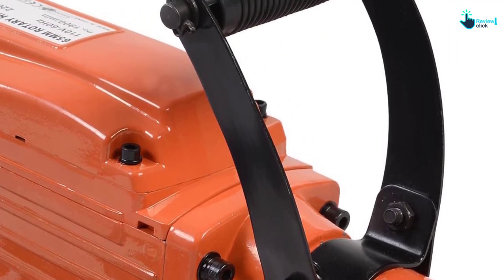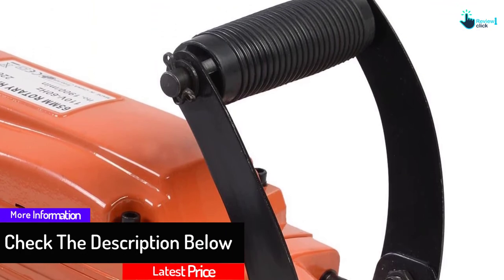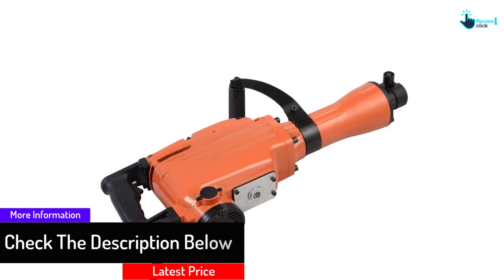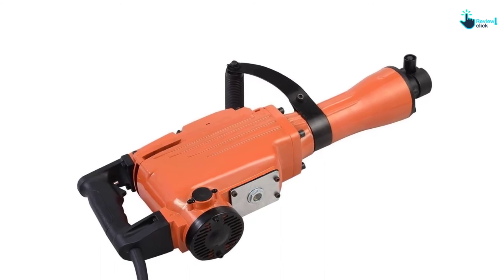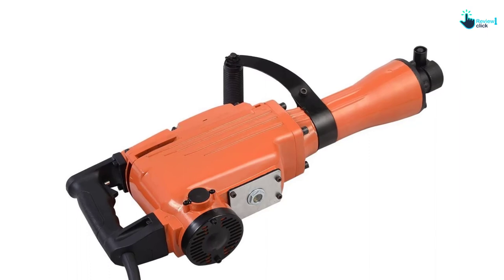During extensive use, this handle presents extra comfort and control. Being equipped with a heavy-duty carrying case along with wheels and a handle, it makes using it a lot more convenient. Also, using this equipment, you can easily remove plant roots. Even tall bushes and small plants can be removed using this jackhammer.